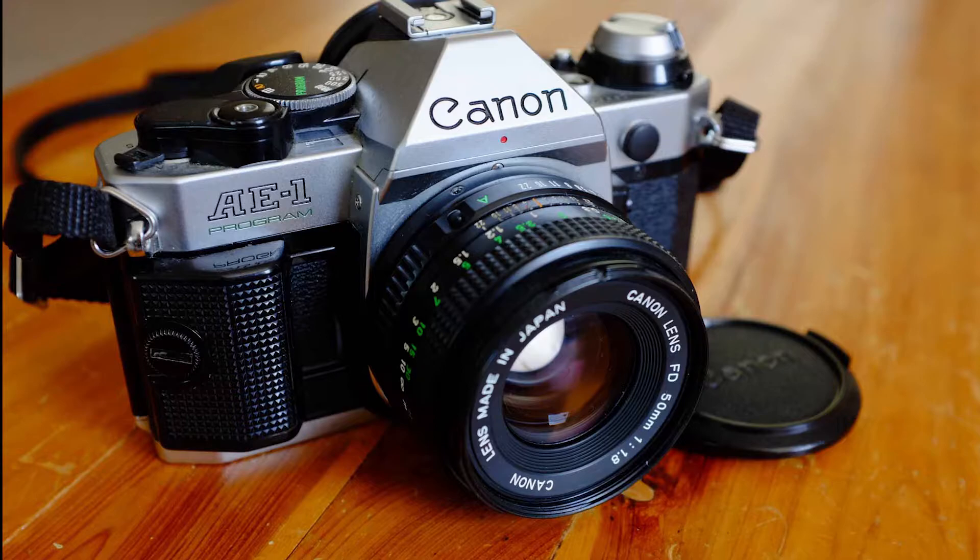Not to be confused with the Canon AE-1, the older version that is slightly more primitive. The Program version that came along a little later has both electronic aperture control and electronic shutter control, whereas I think the previous version only had electronic shutter — but I could be wrong.